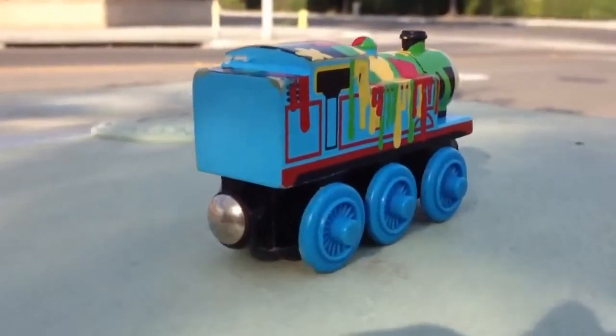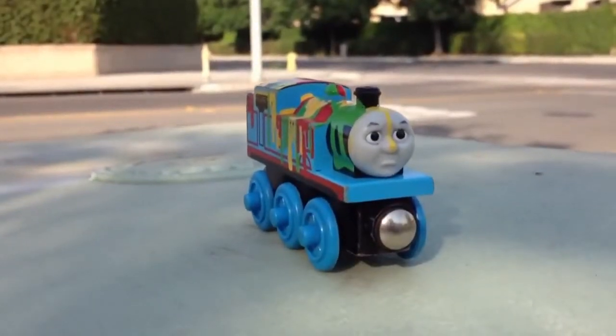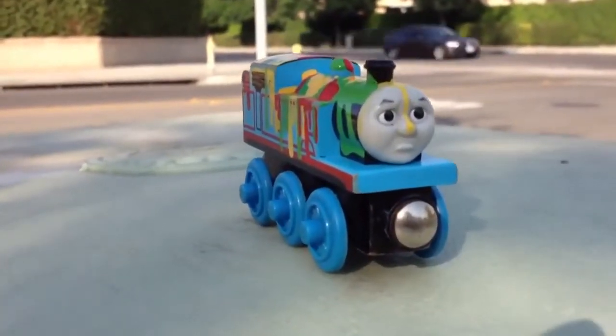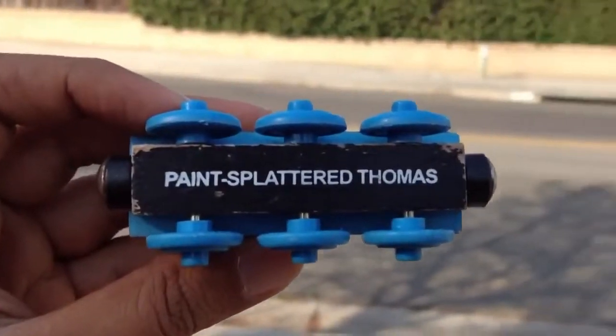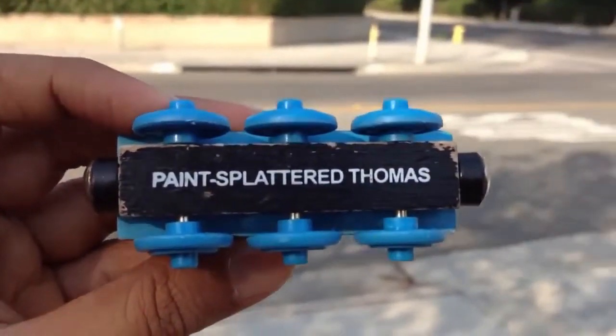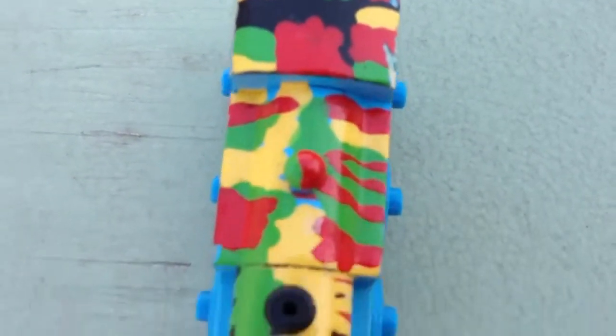This is a wooden tank engine. There is yellow paint on Thomas's face and Thomas is a little grumpy. You can see what it says: paint splatter Thomas. I love the color it has, it is very colorful.